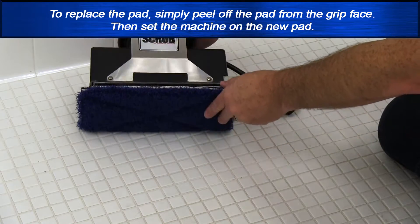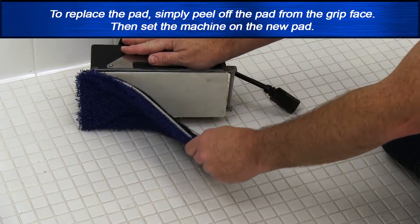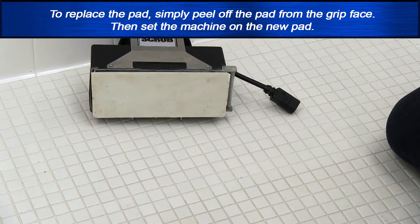To replace the pad, simply peel off the pad from the grip face, then set the machine on the new pad.